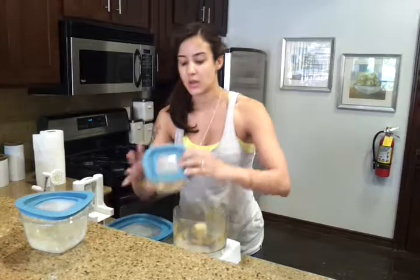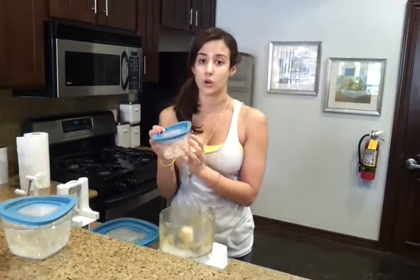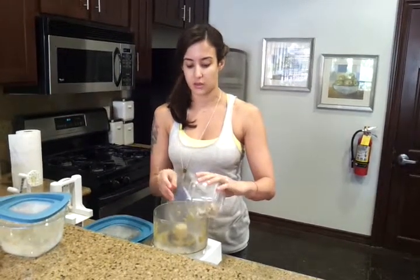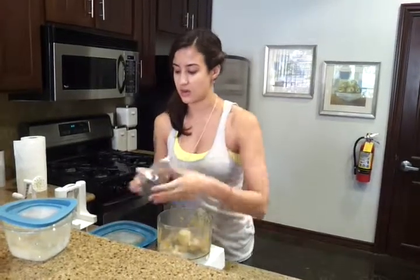The ingredients for the pesto are going to be a fourth of a cup of cashews soaked for about an hour. Remember, when you soak seeds it makes all the nutrients ready for your body to use. So we just pour that in there.